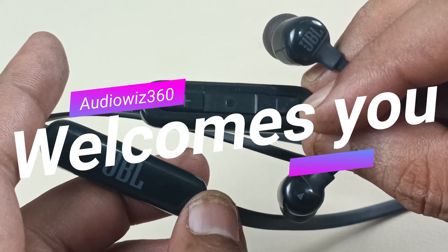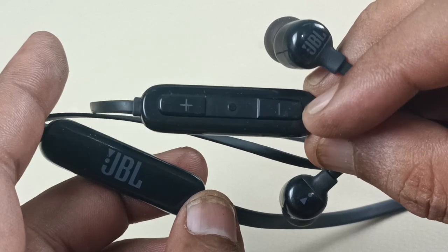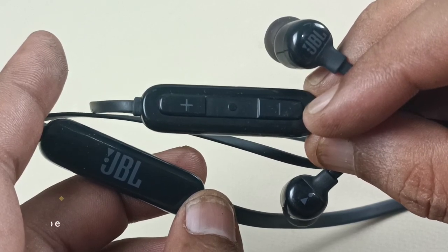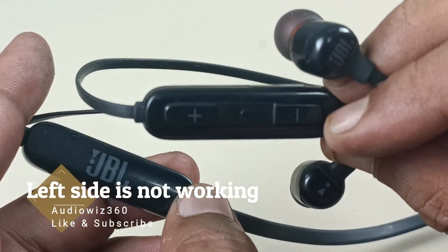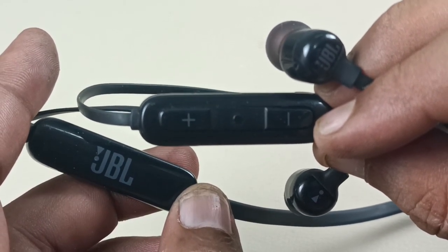Hello viewers. Today I am going to show you how to fix the JBL wireless Bluetooth earphone. Model is T110BT. The left side of the earphone is not working completely — no sound at all. So let's start fixing this.